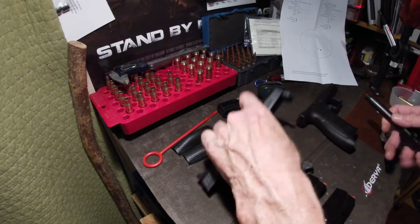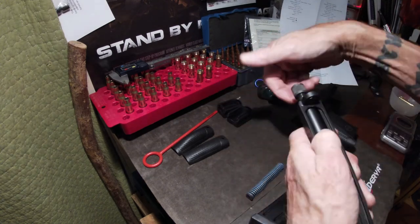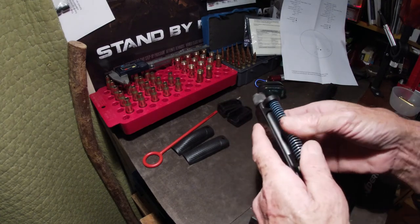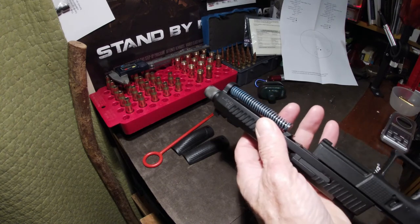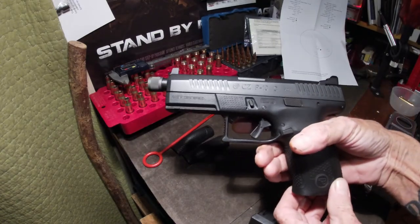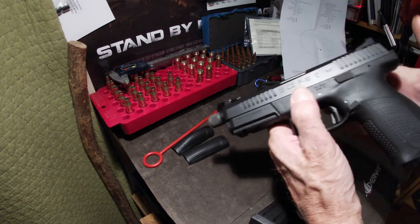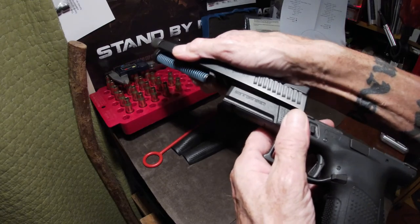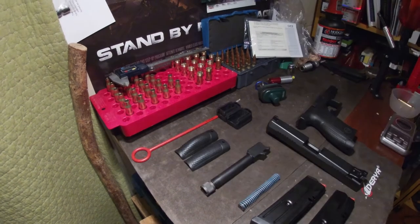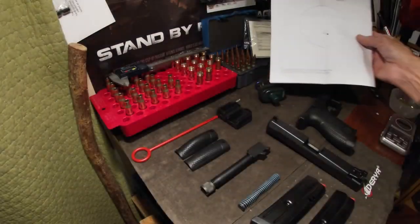Quick assembly demo — the gun comes apart real quick and easy.